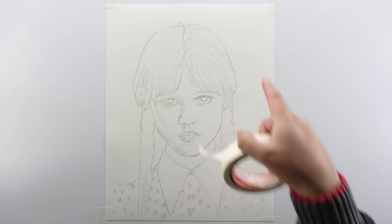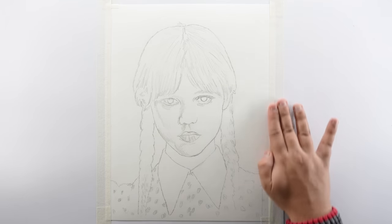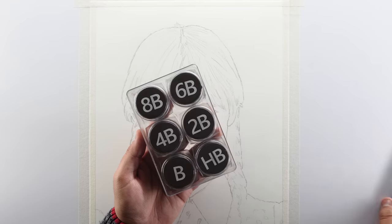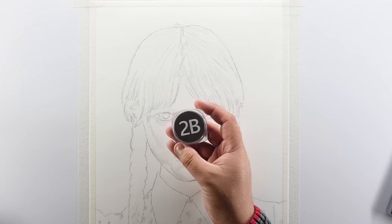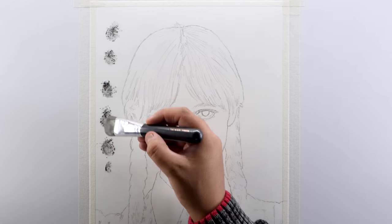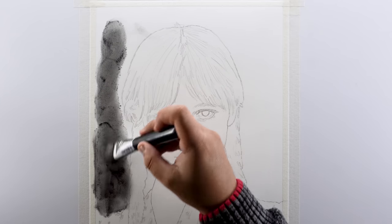First of all, I'm going to mask the edges of this drawing using masking tape — it will help you get a straight and sharp border in the end. Starting with the background, I'm going to take this 2B powder from my homemade graphite powder kit and use it with a bigger dry brush to shade the background. If you don't have a graphite powder kit, you can make one at home by watching the video from the cards.